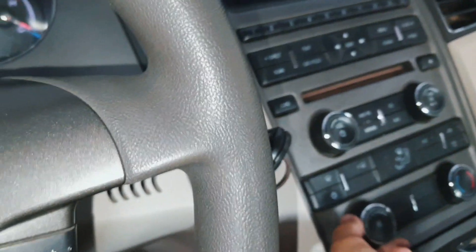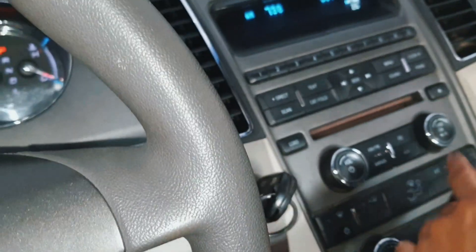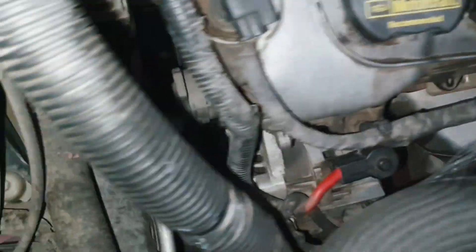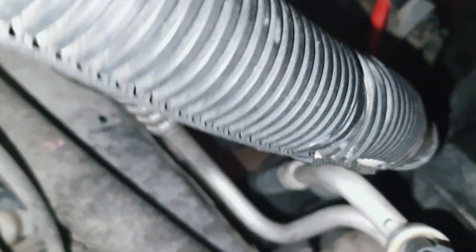Now I will start the car and show you when the AC is on or off. I start the car and turn on the AC — but the AC is not working. You can see here the compressor is not working.